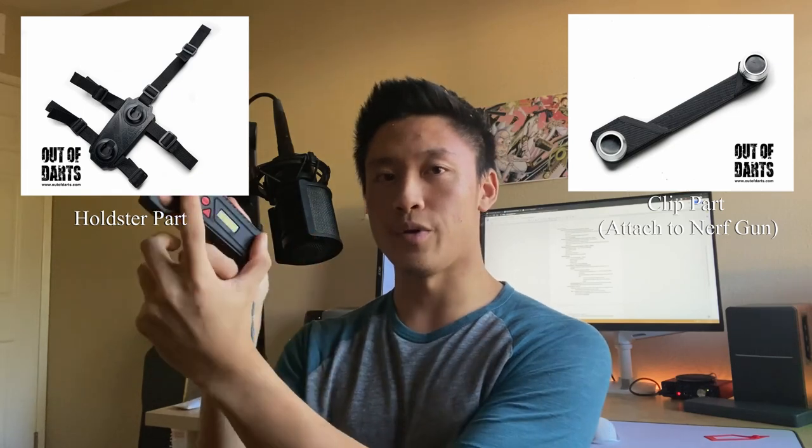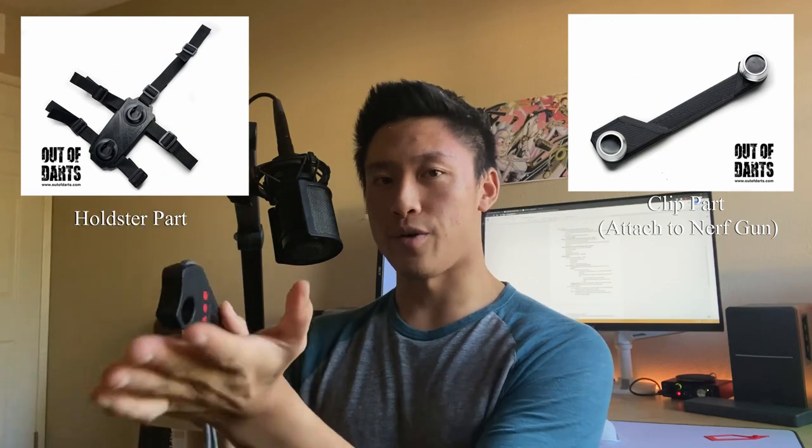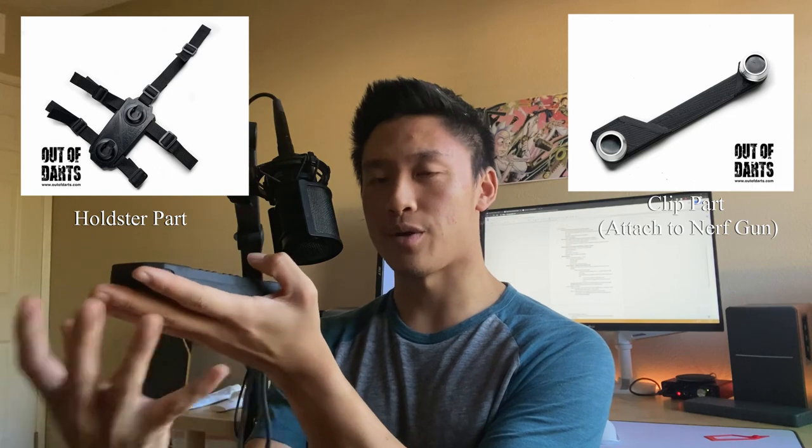The reason why I wanted to make a holster for this remote specifically is because I was inspired by a design I saw a few years back. There's a design called the Nerf Holster — essentially it's two magnets connected to a Nerf blaster, and two magnets on the holster portion. It just slots in, the magnets snap it into place, and there are clips that hold it. I was really inspired by that and wanted to do my own design.